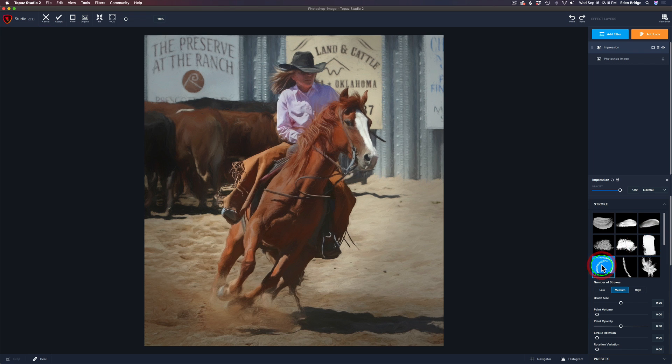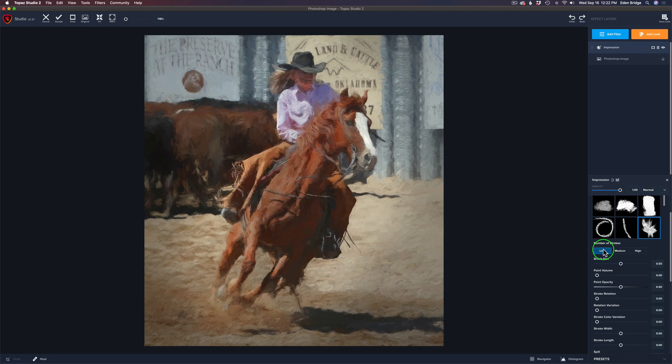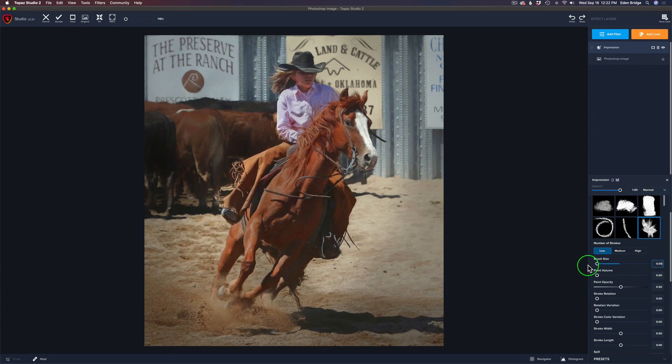Do we want it to look more sketchy? I think I kind of like this brush right here. Now let's have some fun. The next step is Number of Strokes. If you go high, it's going to be less painterly. Medium, a little more painterly. And low, a lot more painterly. On this particular picture, I think I want it to have a more painterly look. Now let's play with our brush size. We can move it all the way to the right to make the painting go really crazy, or move it to the left to take a lot of the strokes out.